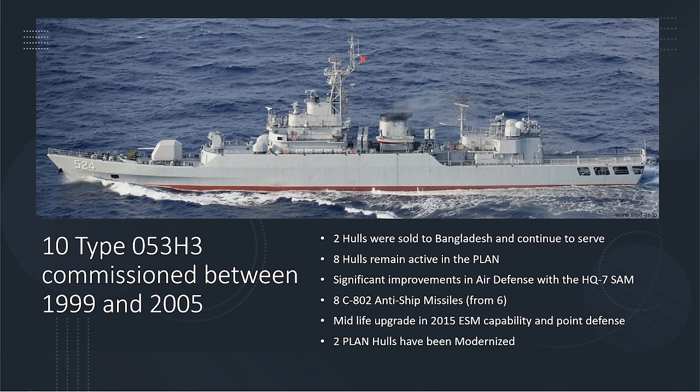The midlife upgrade happened in 2015 — keep that date in mind. These ships date back to basically 2000, but they received a midlife upgrade that improved their ESM capability and point defense. Only two of the eight have been modernized at the time of this recording.